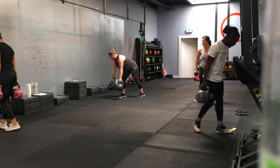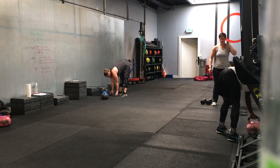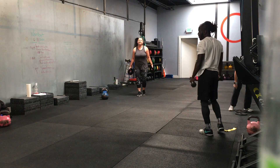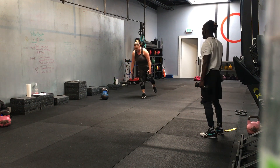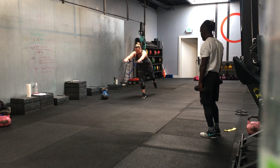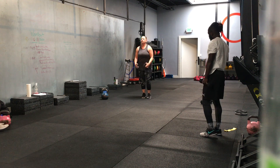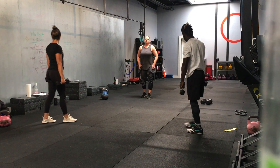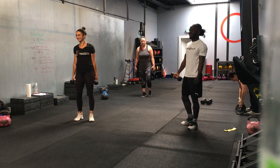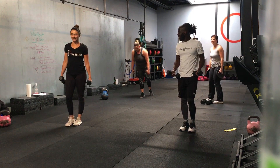You have a reverse fly to front raise, and you're going to be in a single leg position or an offset stance, whichever works. Jen, you want to demonstrate please? She's going to be in a single leg — it's out to the side and front. Good. Raise it to the side, make sure your elbows are higher than your wrists. Save your shoulders a little bit. Three, two, one — we go.